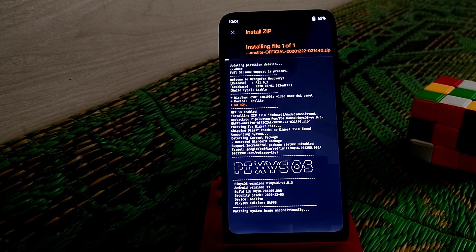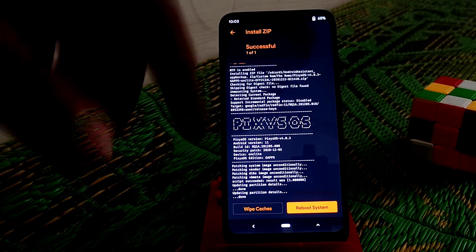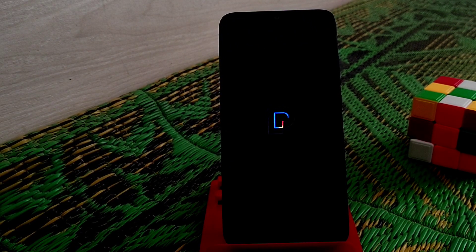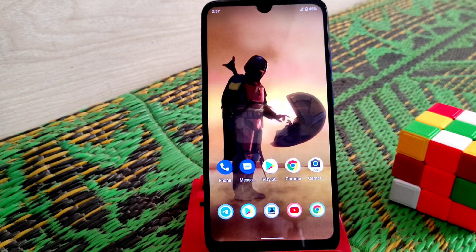The flash is done. Now we have to reboot the system and wait until the phone boots up. You can see the Pixies OS logo — the device is booting. I'll do a short review after completing setup when the device boots up, so don't go anywhere and stay with me.